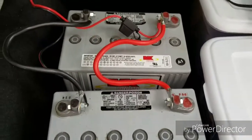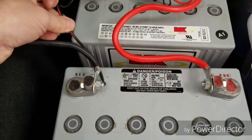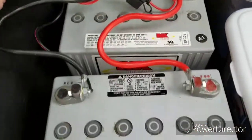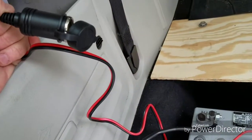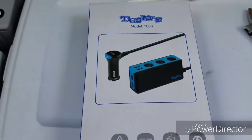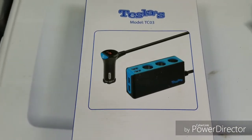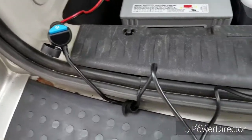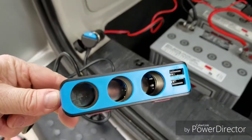There we go — simple process. We got it all hooked up: negative to the negative on this side of the battery, positive to the other battery. I ran the wire up through here. Now we will connect this USB charging unit and see how it works.